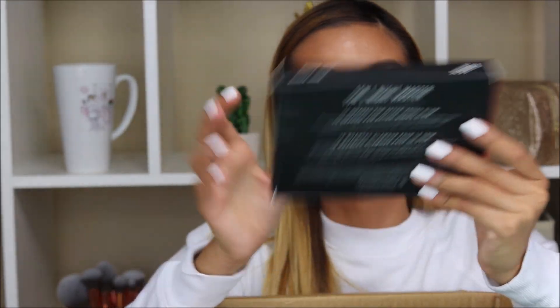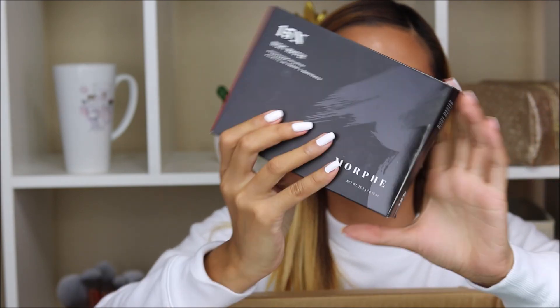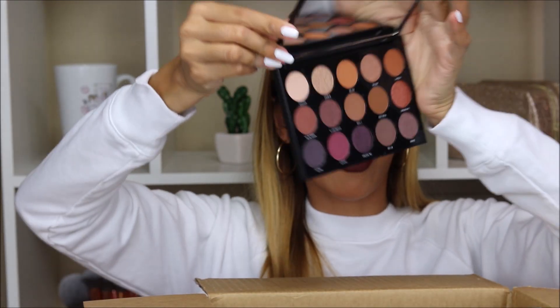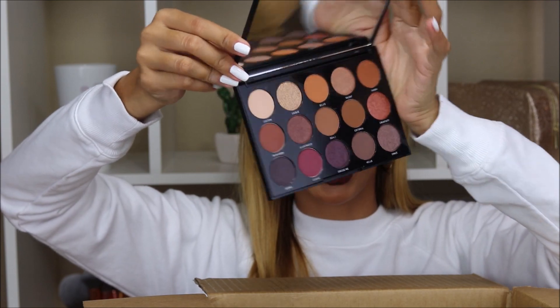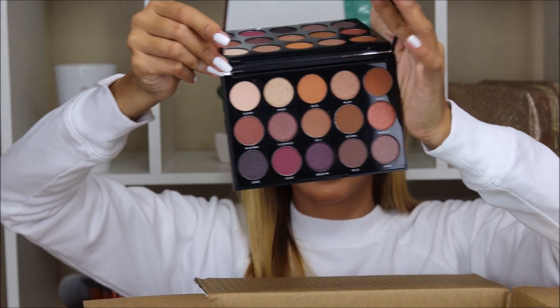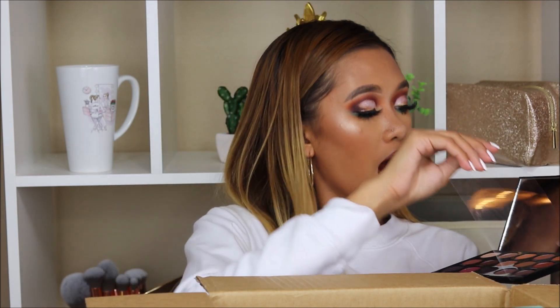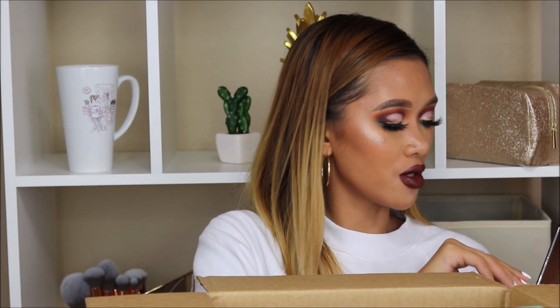We have another palette — this one is the 15N Night Master. This is what it looks like — it is so perfect for fall. They've got some neutrals and shimmers, as well as transition shades. I'm trying not to swatch them because I want to take photos first and then show you guys swatches. If you follow me on Instagram, I always show swatches on my stories. Make sure to follow me there.